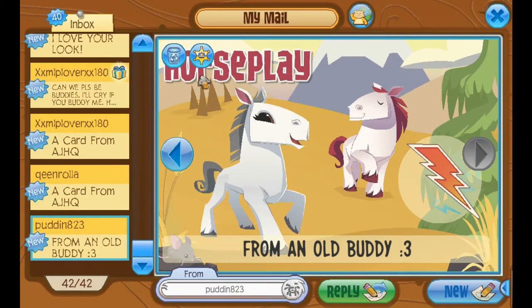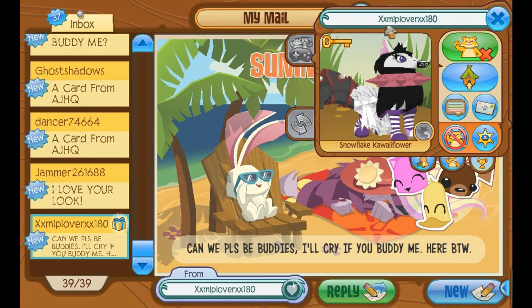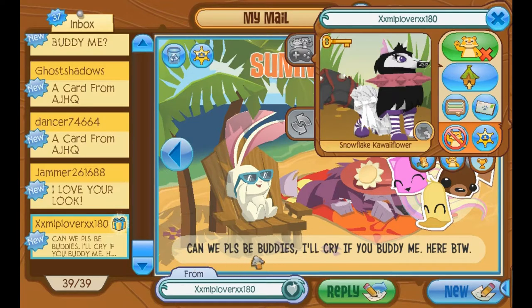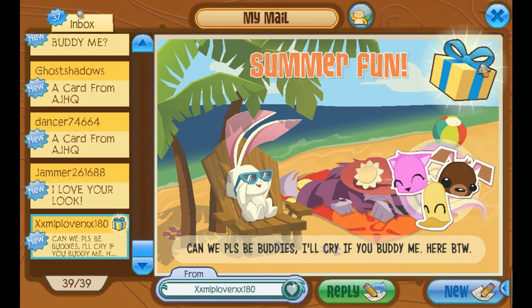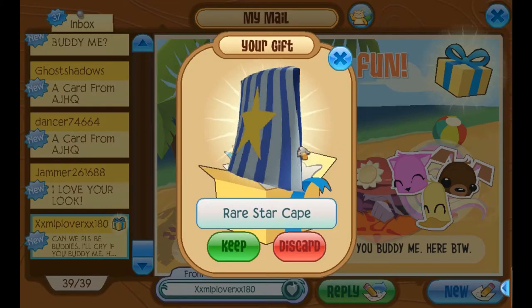I can be twins with my pet fox guy that I don't really remember his name, but I've kind of never remembered his name anyways. This is from XXMyLittlePonyLoverXX180. It says: Can we please be buddies? I'll cry if you buddy me. Thank you. I did accept your buddy request. This is probably a very old jam-a-gram, but I have accepted your buddy request. There's a gift here — it's a rare star cape. Thank you.